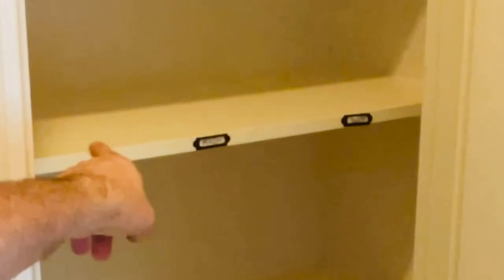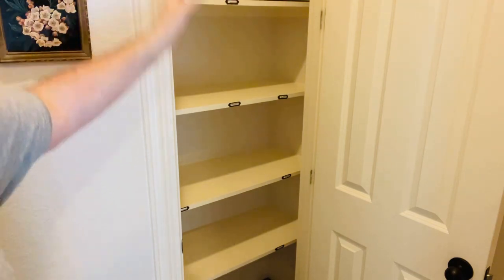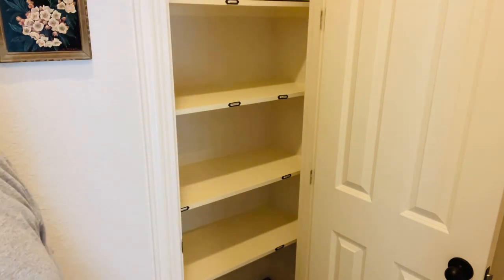As you can see, I already have it labeled. We're going to clean inside there really well and then start organizing.